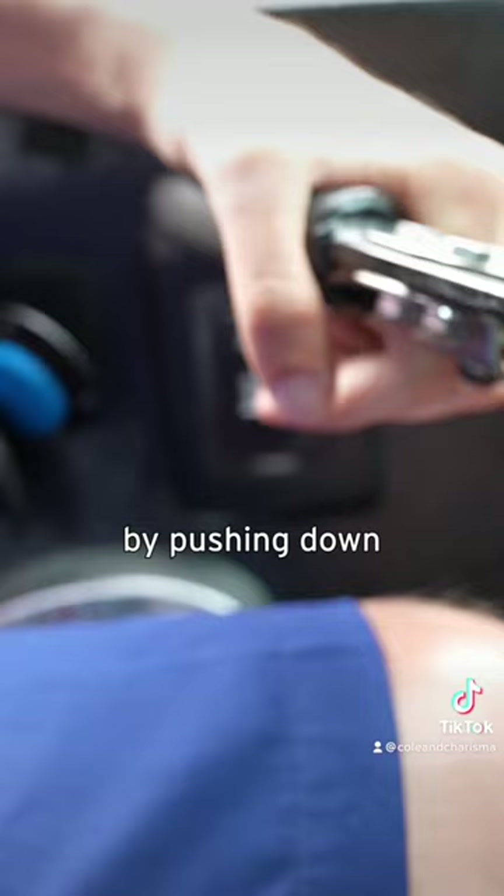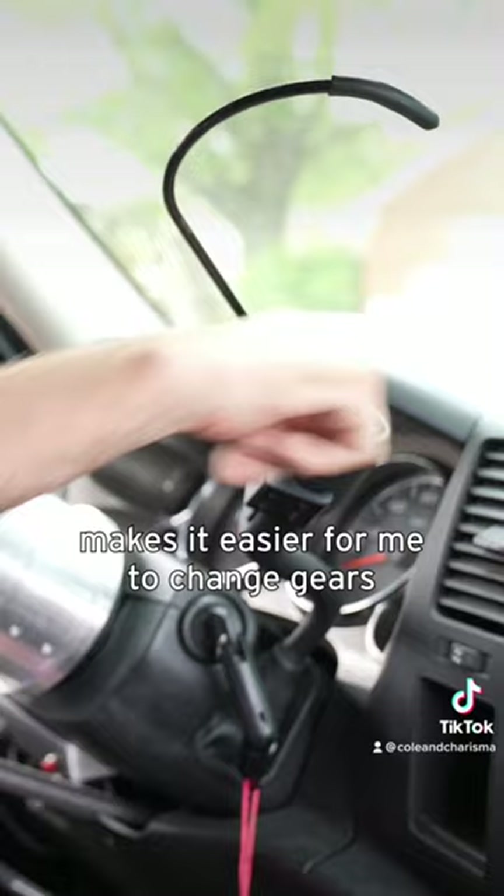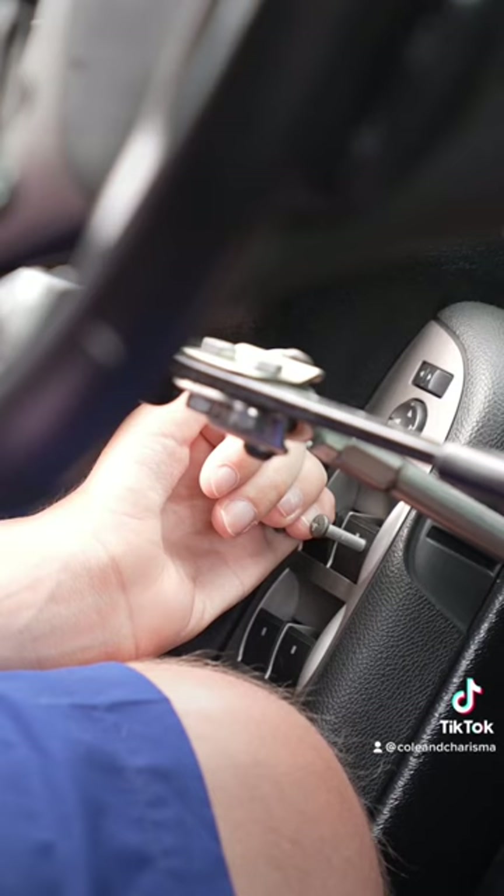This is my brake — pushing forward. By pushing down, this is how I accelerate. This hook here makes it easier for me to change gears. I have this extender which is what I use to do my turn signal. I also have two screws that were screwed into my window buttons.